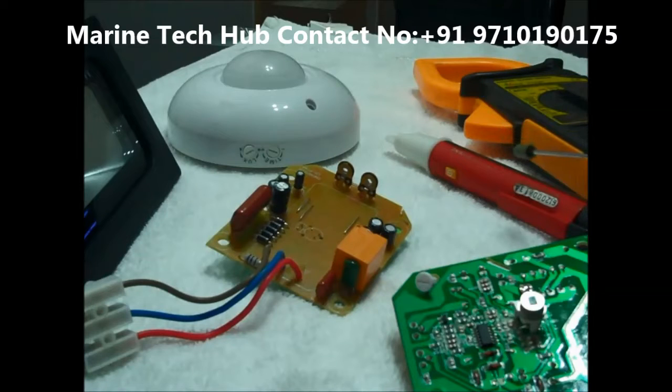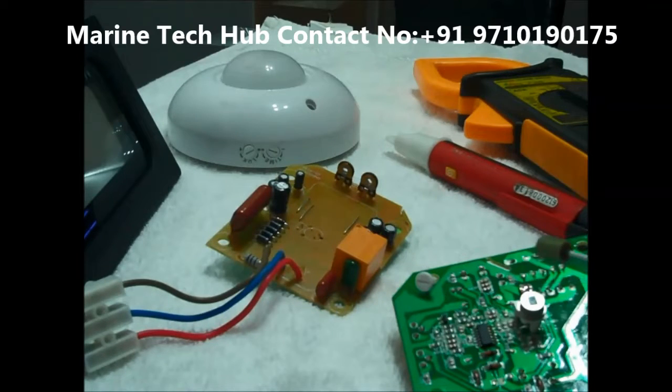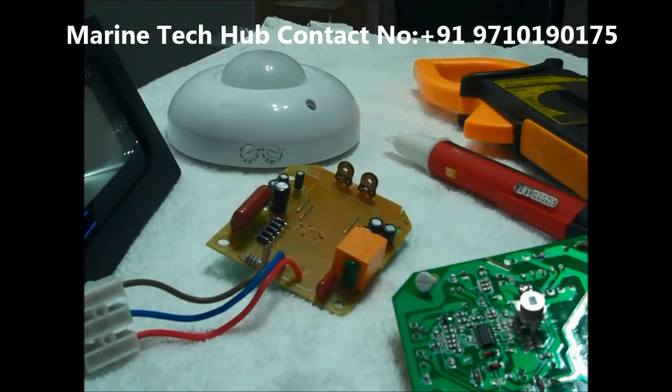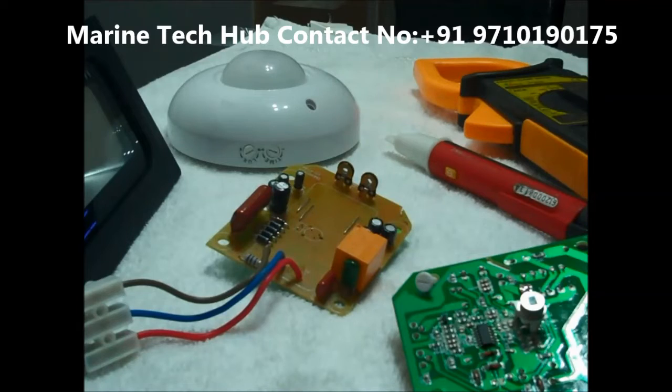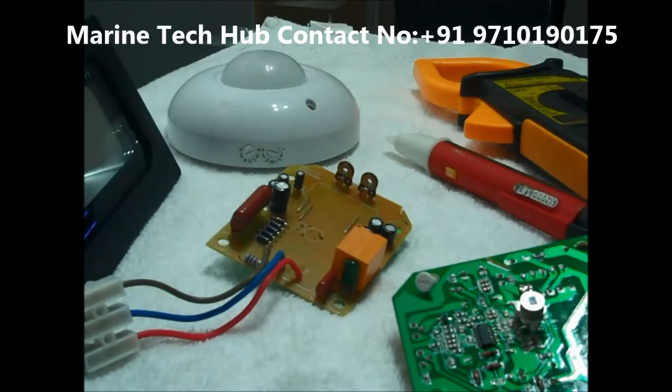I have a multimeter — an instrument to check the voltage. This is the bottom part and this is the sensor. The most important specifications: this instrument works at a source of 220 to 240 volts, detection range is 360 degrees, working temperature from minus 20 to plus 40 degrees, humidity less than 93 percent relative humidity, installation height is around 2.2 to 4 meters, and motion detection speed is 0.6 to 1.5 meters per second.